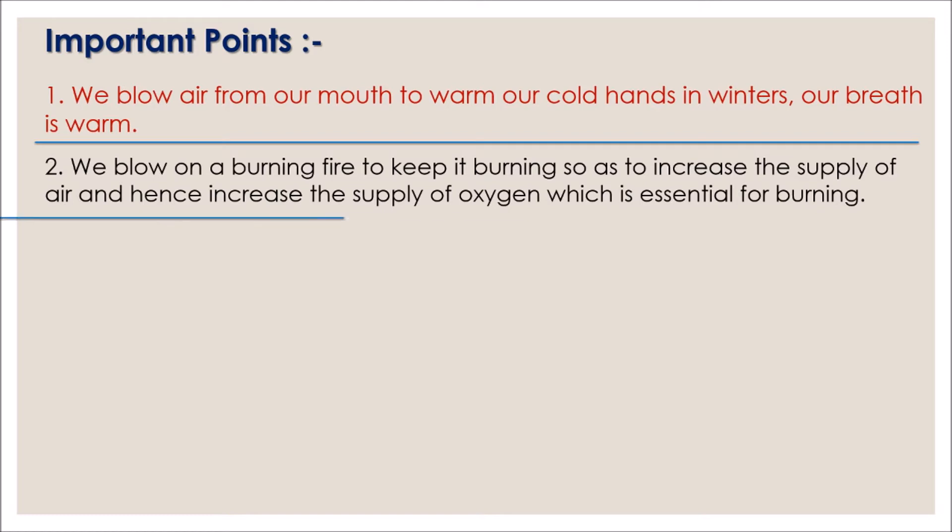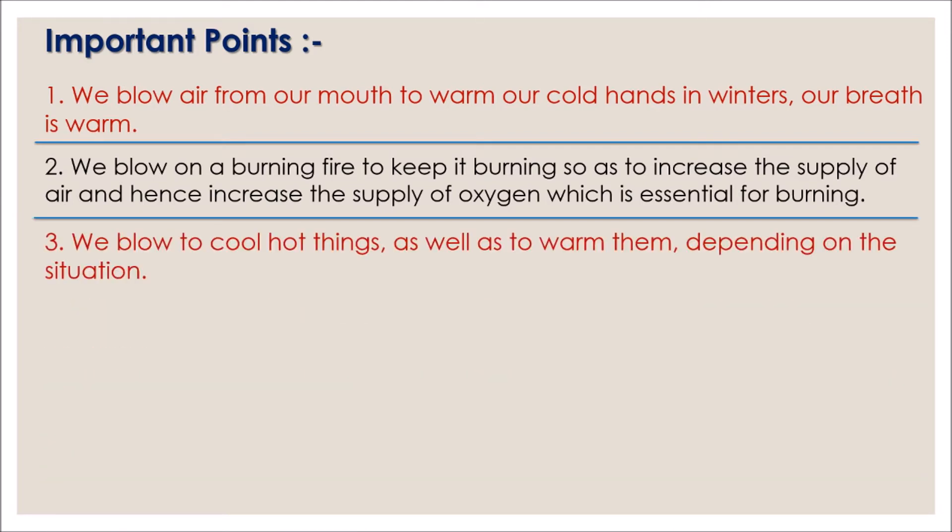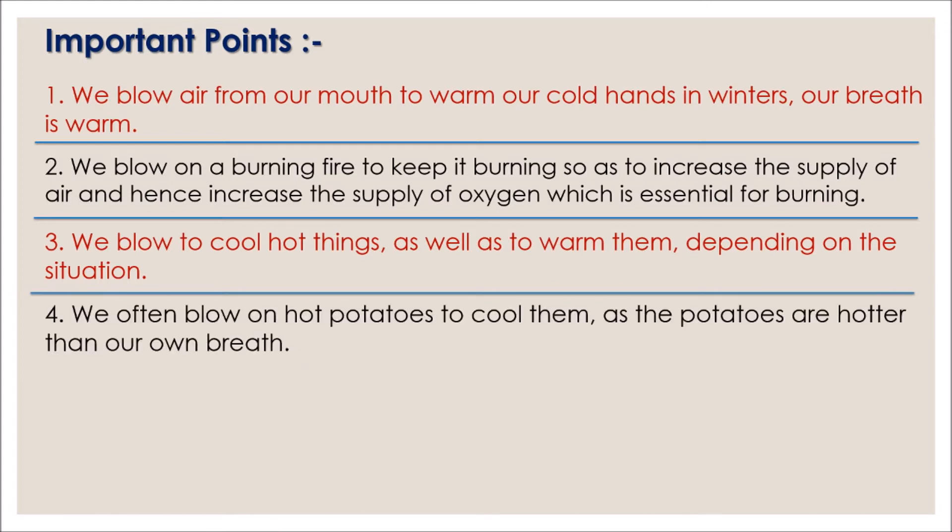Number three: we blow to cool hot things as well as to warm them, depending on the situation. Number four: we often blow on hot potatoes to cool them, as the potatoes are hotter than our own breath.